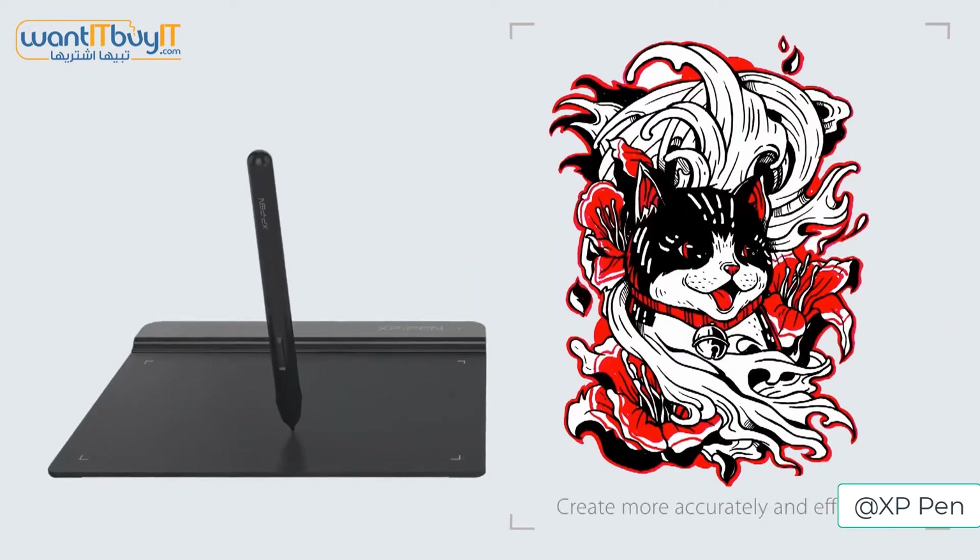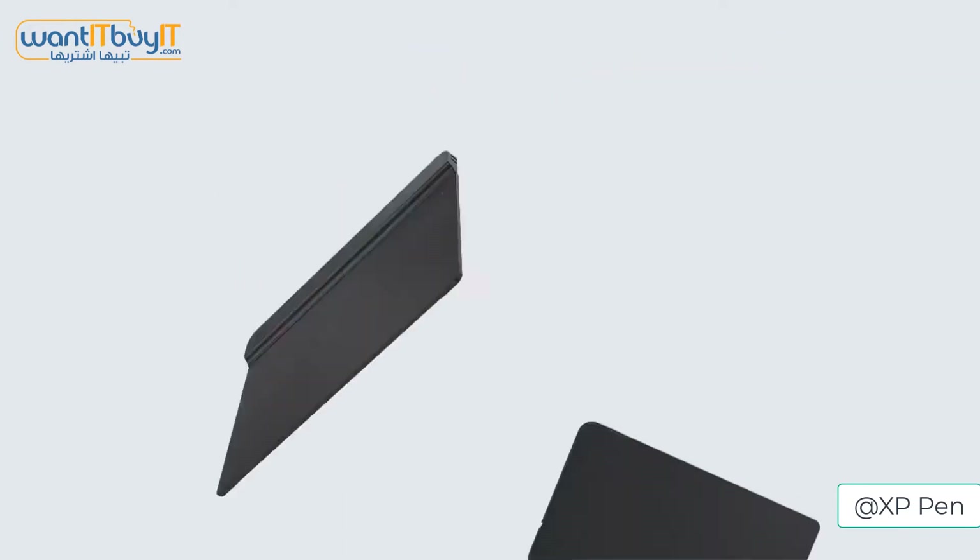This is another great drawing tablet for all things such as digital drawing, editing, design, sketching and online education purposes.